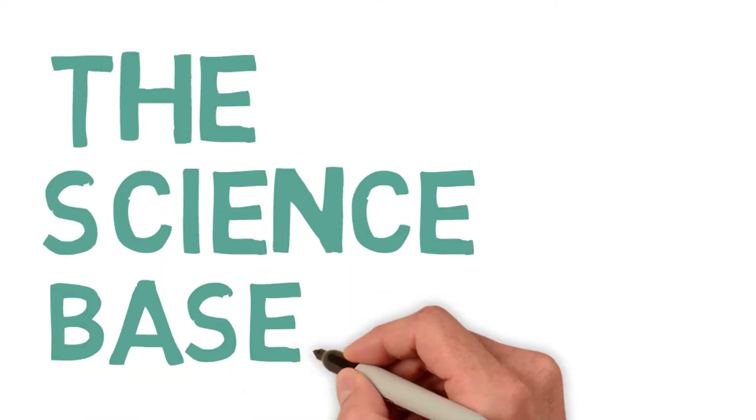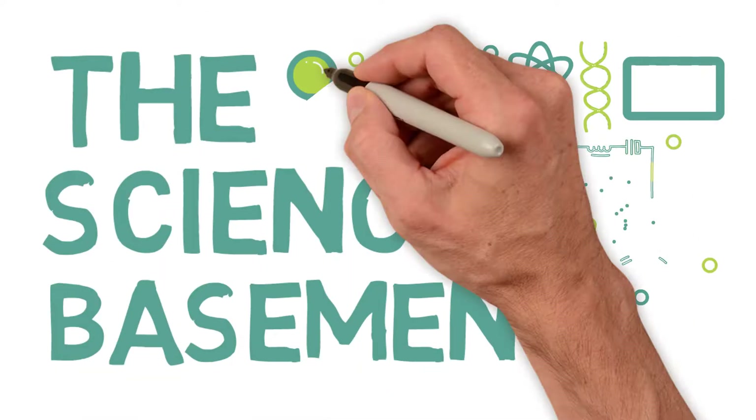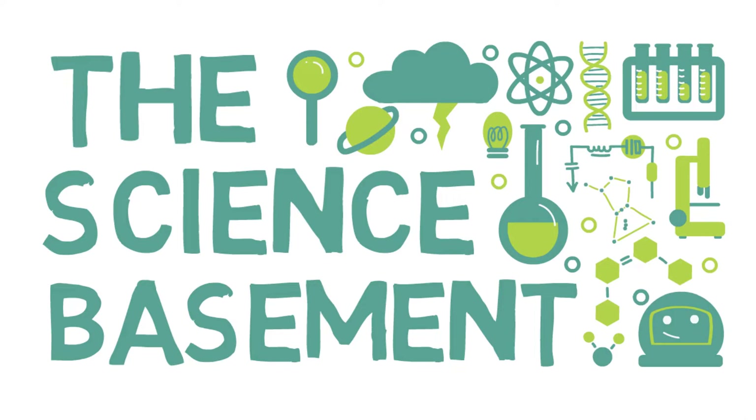Welcome back to The Science Basement, your source for videos that are entertaining and educational. Hi, this is Nate from The Science Basement.